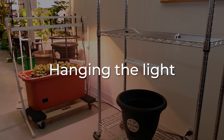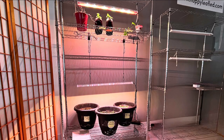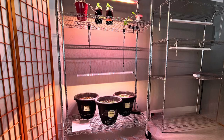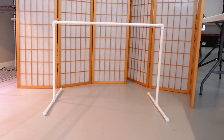We encourage you to get creative when hanging your light. We like to use tomato cages — they're super easy to move around or disassemble for storage. Baker's racks provide a lot of growing space without taking up too much room in your home. We also sell PVC stands on our website, but they're super easy to make yourself — I'll link the dimensions below.